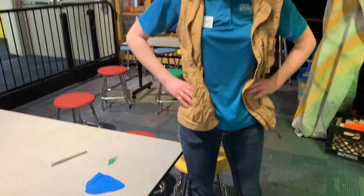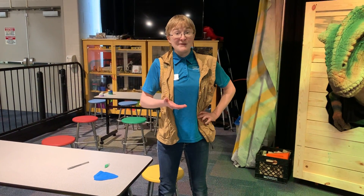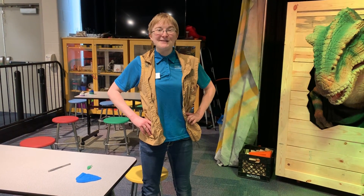Now, if you don't have your own Play-Doh at home, we have a recipe down below this post where you can make your own Play-Doh. Thanks for watching, and we'll see you soon!